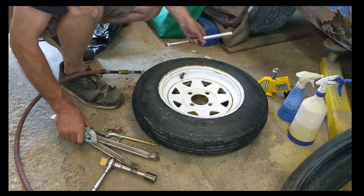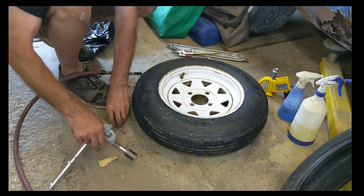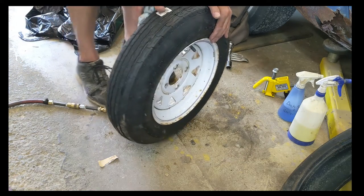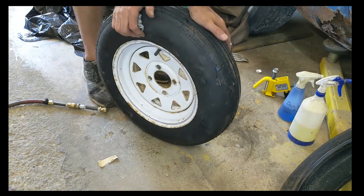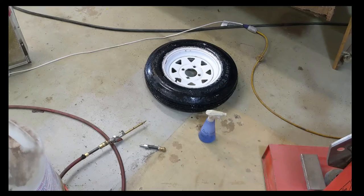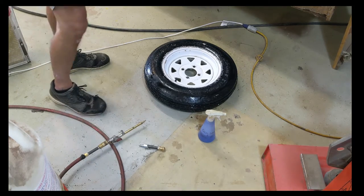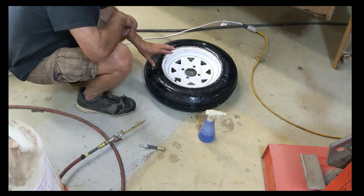Let's set this stuff aside. I'll go over and get the wheel balancer kind of straightened away. I've been working the shop rearranging things, so it's a bit awkward right here now. I almost forgot — I mentioned about checking for leaks. After you mount the tire, before you remount it on your car or get it balanced, you should check for leaks.